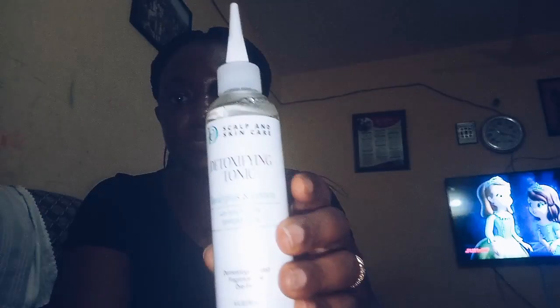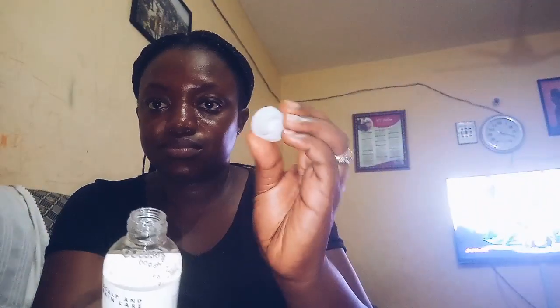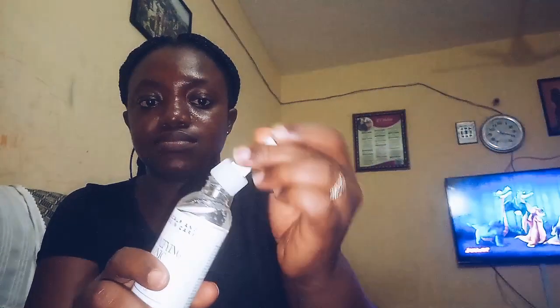Hi Impressors! Welcome to my channel. Today I'm trying the Design Essentials Scalp and Skincare, and I'm starting off with the detoxifying tonic, which is for clarifying and purifying your scalp. I am using this because my braids have been extremely itchy.